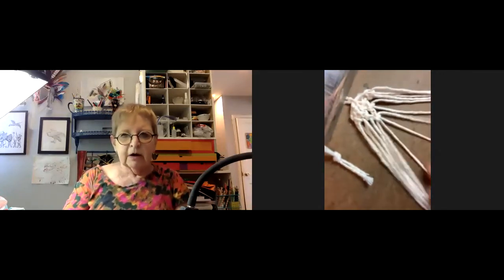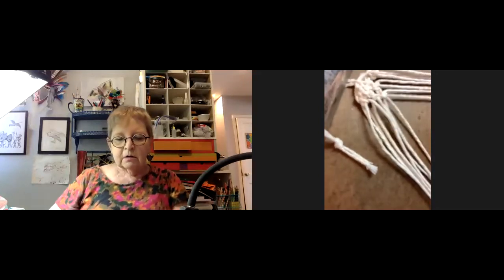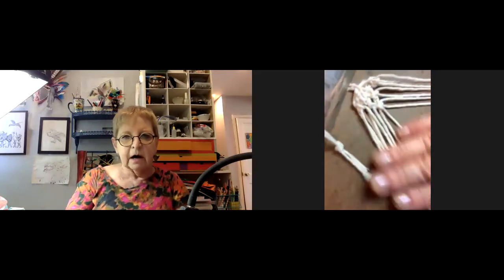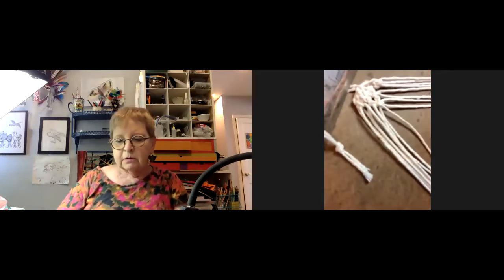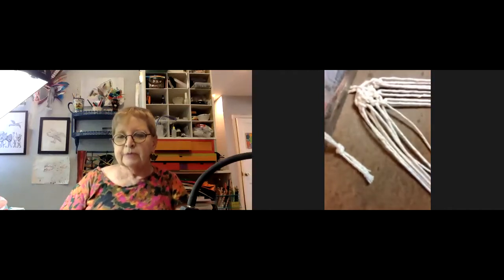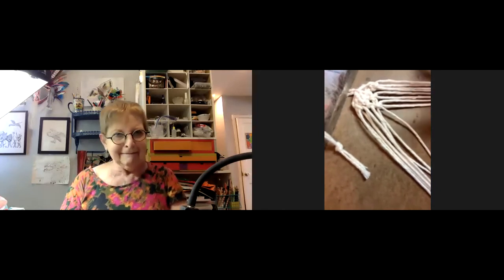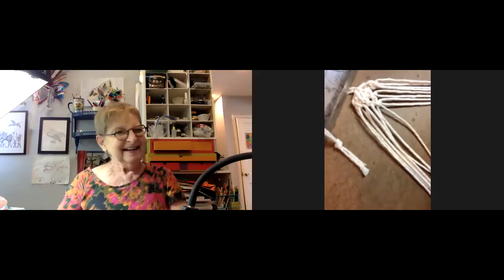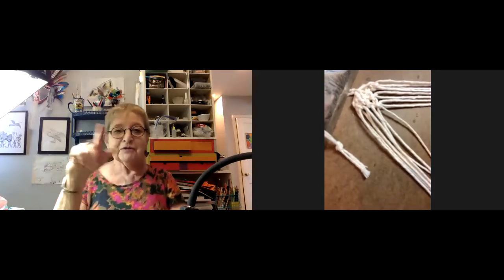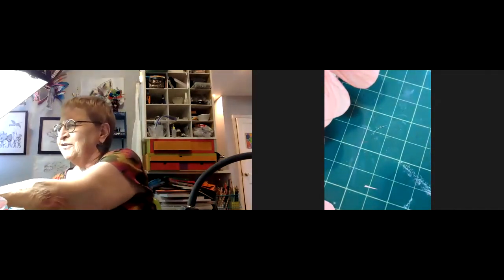A participant asks if they can make pot hangers. Jillian says yes — she was going to go over the basic knots on Friday, then talk about making hanging plants. Someone asks her not to do the macrame owl with the rings for eyes from the 1970s. Jillian agrees — just a plain basic hanger. Friday's class is at one o'clock, and Thursday weaving is also at one o'clock.